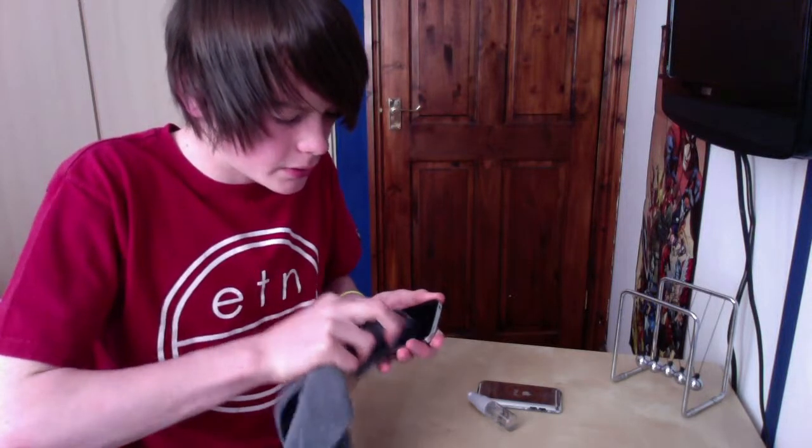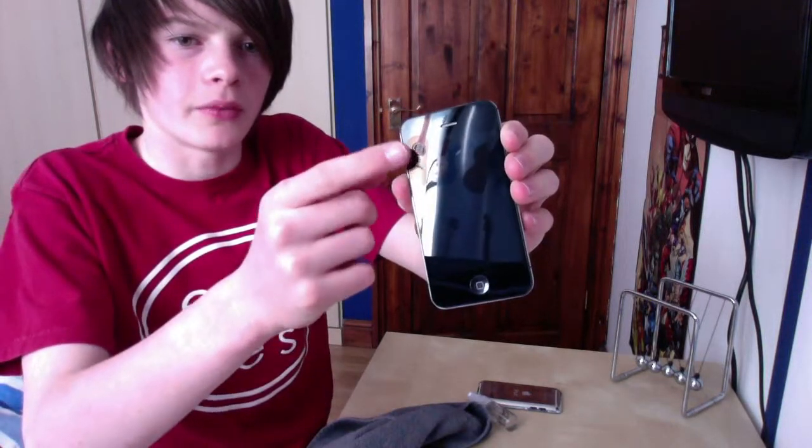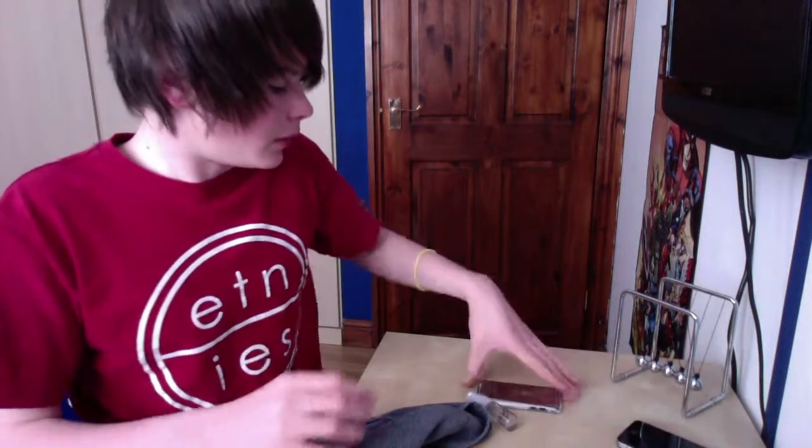Almost got it — there we go. That should be clean now. There is a small spot there we'll have to sort out later, but the iPhone is done. Now let's move on to the iPod.